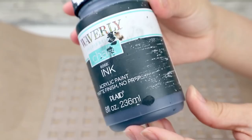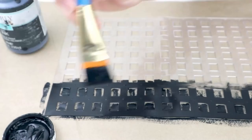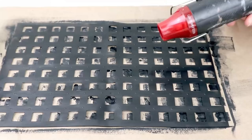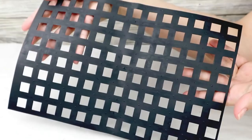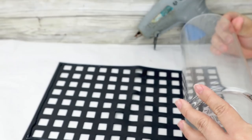Once I finish cutting the sink mat, I paint this piece using Waverly chalk paint in black color. I give it one coat of paint on each side of the sink mat. To make the process faster and dry everything quickly, I'm going to be using my heat tool. Once everything is super dry, I add hot glue only on the edges of the sink mat — so I don't make a mess — and then I glue the sink mat to the glass base very carefully to make it look nice and straight.